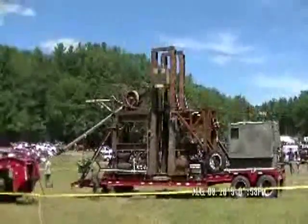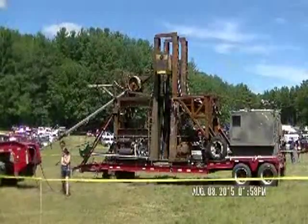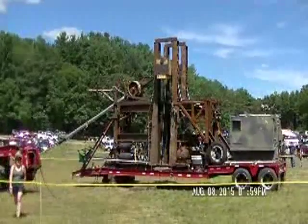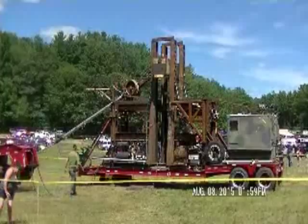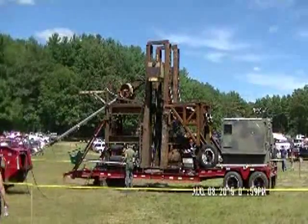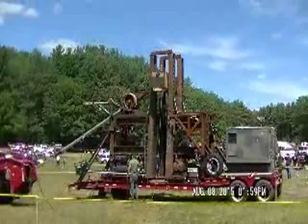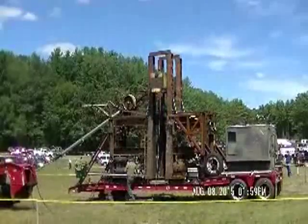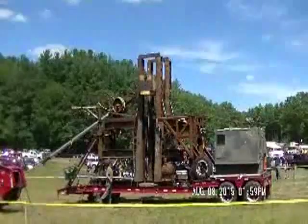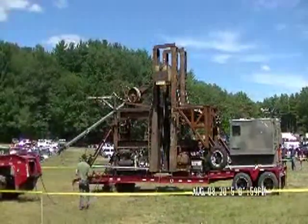I almost hit that. I think I'm going to throw it away from there. Fix it up. And we're ready.